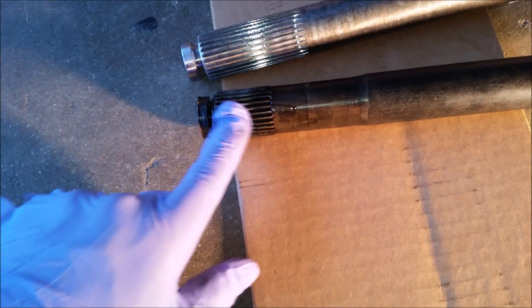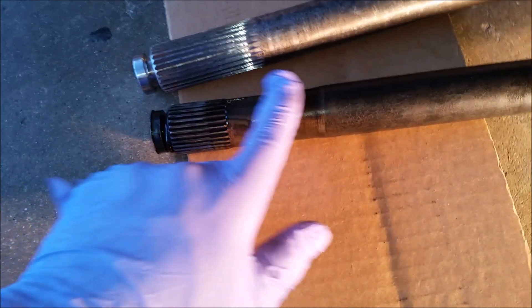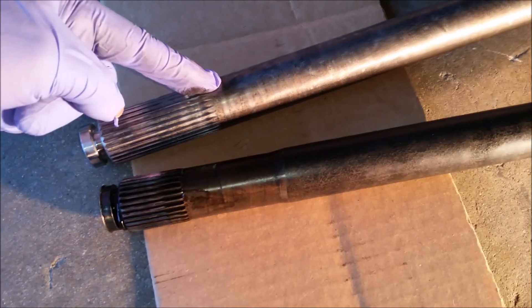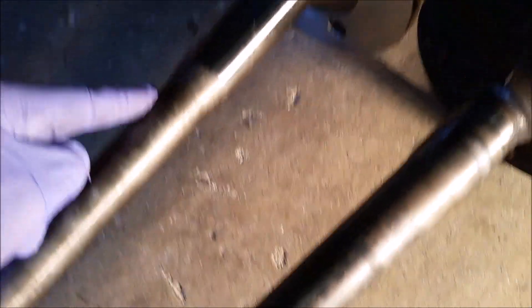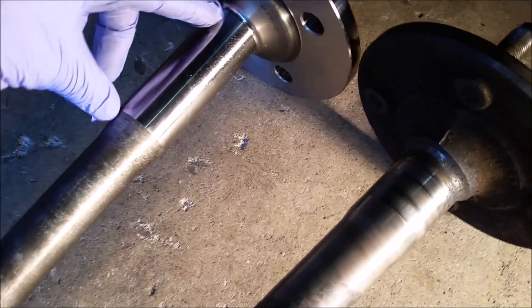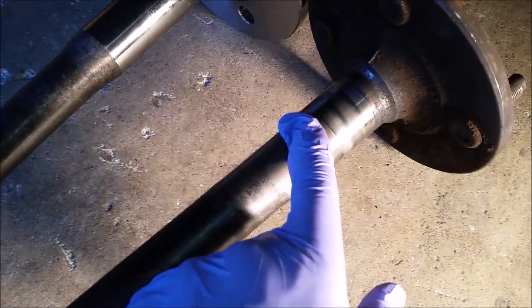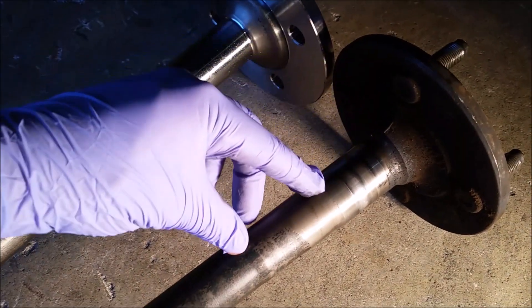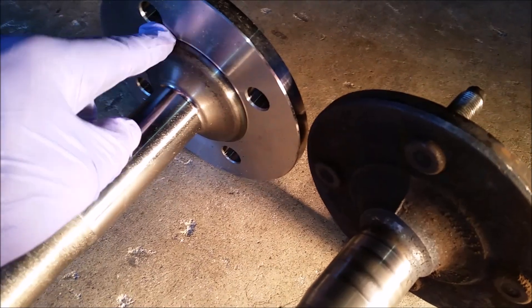Here's the comparison — the Moser versus the stock one. You can tell which is which. So the splines themselves: the stock ones are shorter, and these Moser ones are a little longer. The stock axle has a taper — it thins out and then gets thicker. The Moser is a non-tapered axle, so it's basically the same thickness all the way across and progressively gets thicker toward the flange end. The diameter is obviously bigger. It gets bigger here and then gradually increases, compared to the stock which thins down. This Moser is way beefier than the stock one.